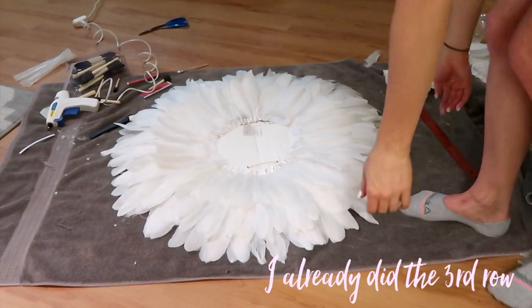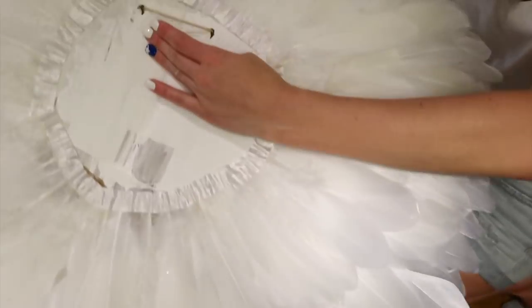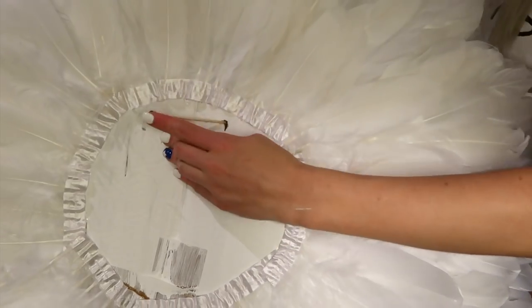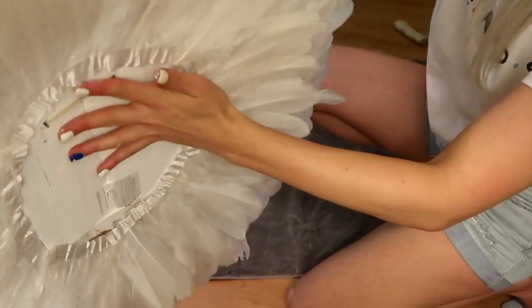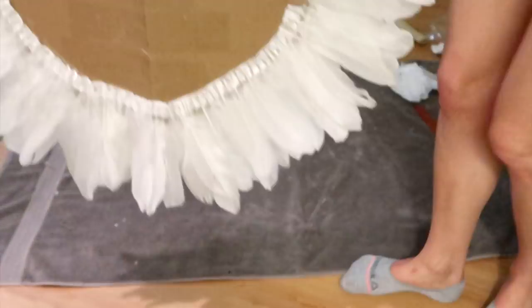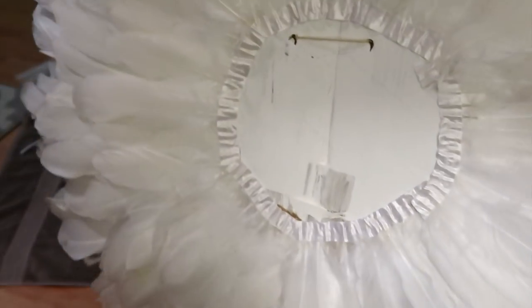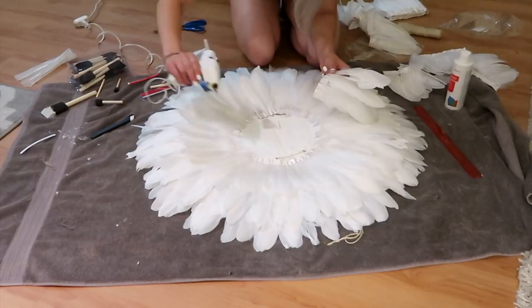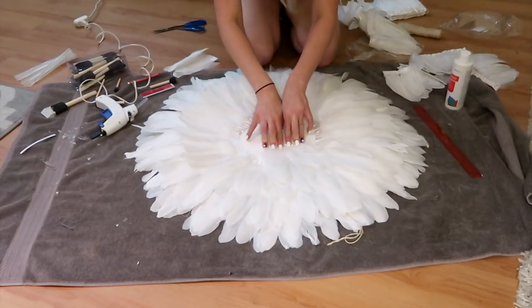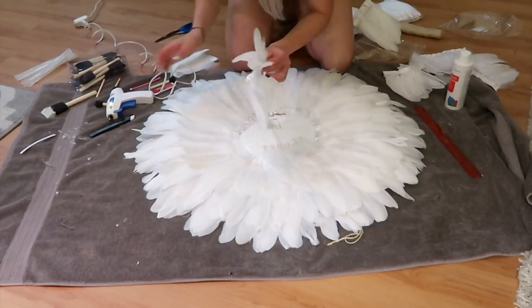My battery died and now we're back. In order to hang this, I put two holes in the cardboard and thread string through so that you can hang it on the wall. You can just hot glue the strings onto the back, but I like the reassurance of it being tied into the cardboard. Once you flip it over and start working on the front, when you get closer to the center, start cutting the feather strands into smaller pieces so that they're easier to work with.